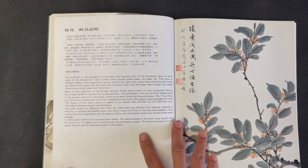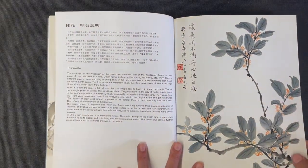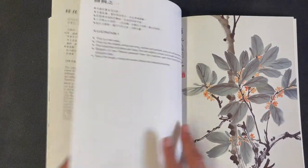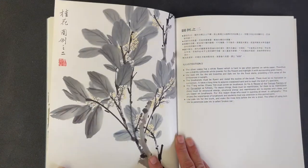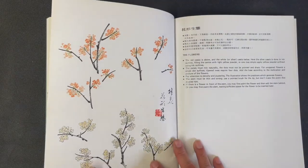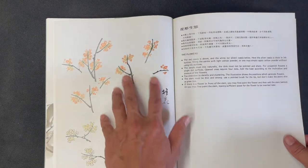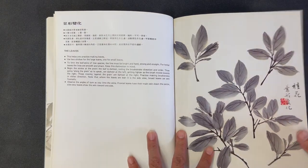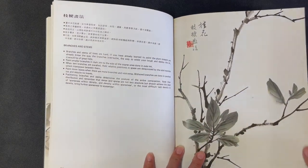That concludes the Chinese hibiscus section. Next is cassia, which is a very small flower. Following a similar format, it starts with finished compositions — first a slightly farther-away perspective, then a closer view with more visible detail, and a third composition showing a lighter yellow tint. The small flowers are shown in different orientations and colors, with compositional groupings of the buds. There's also a focus on the leaves — a very different leaf shape than the Chinese hibiscus — and a section on branches and stems.